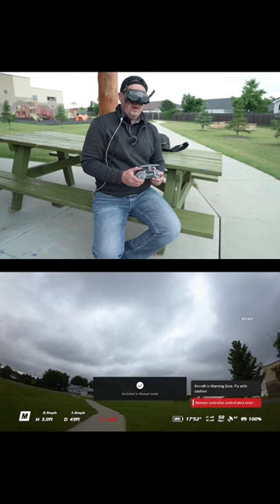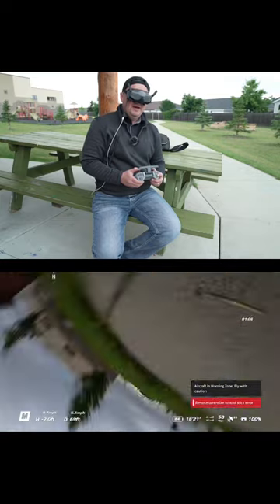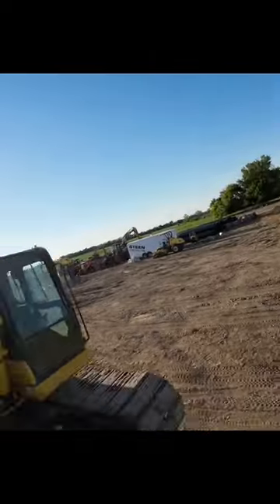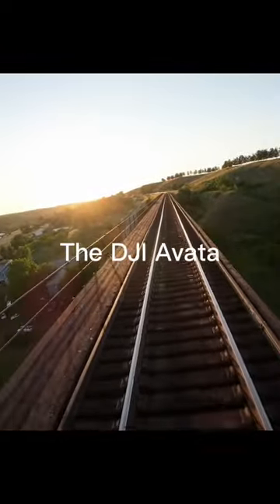If you want to fly manually with the Avada, you can, but I would advise you to practice with a flight sim at first. There is nothing quite as exhilarating as the feeling of flight, and if you want to experience the ultimate rush, you might want to consider getting it.